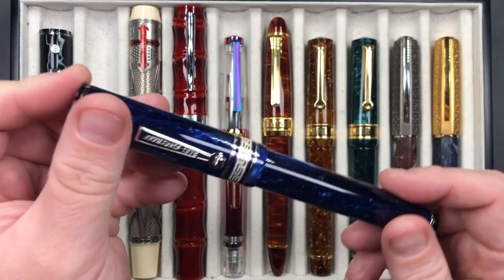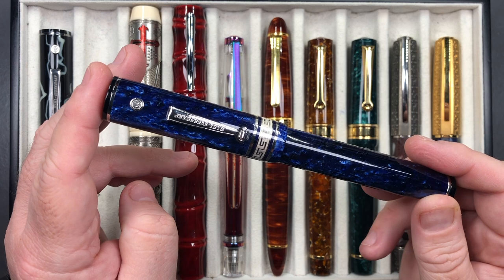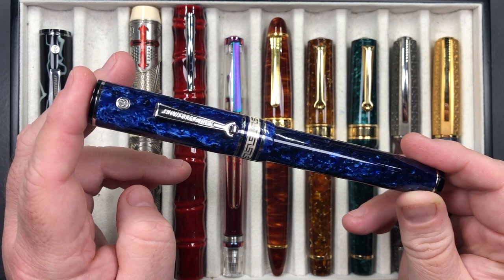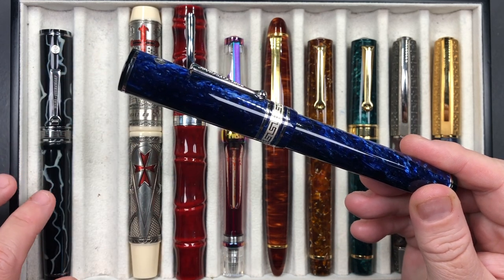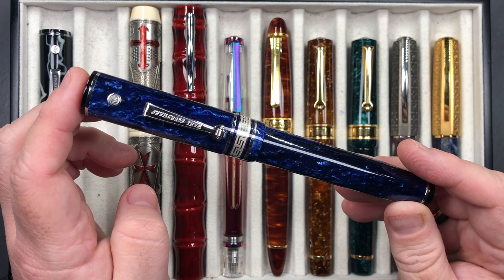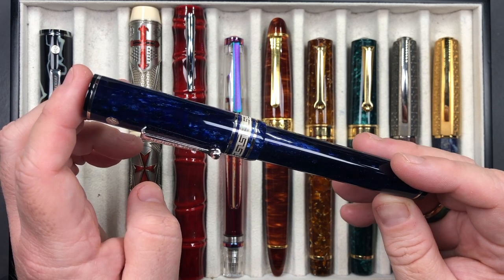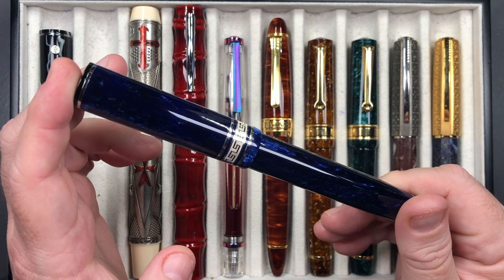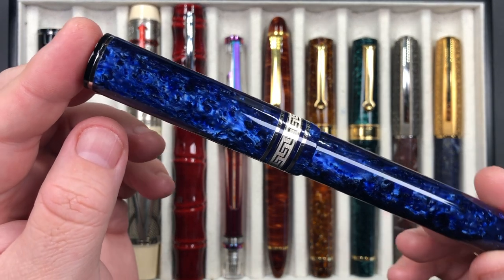The next pen — the Positano Blue — I actually picked up a couple of days before the Black Friday sale. I saw that this and also the Jade were on sale at Chatterley, so I bought both. I hadn't realized that the Wild would appear for sale a couple of days later. If it had, I probably would have waited and may not have gotten these two. So Bryant, if you're watching this video — damn you — because you've got another pen out of me! But I am actually happy. I like this material a lot.